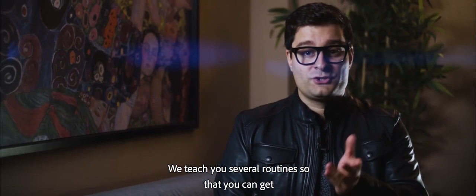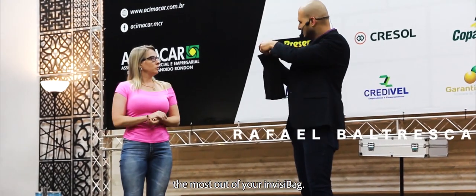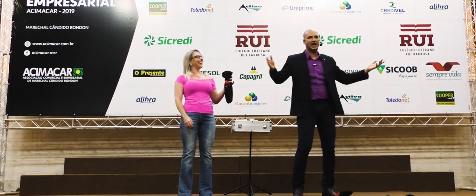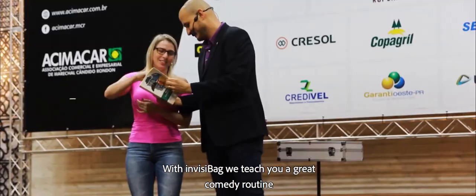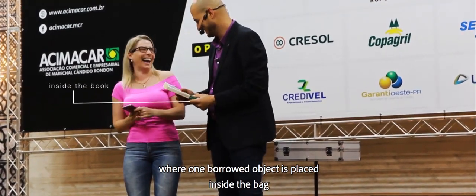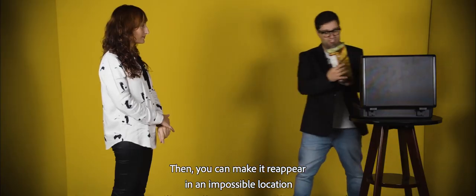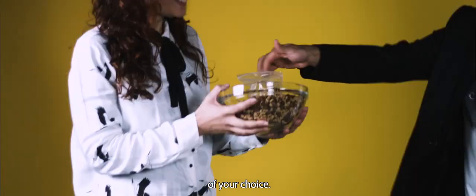We teach you several routines so that you can get the most out of your InvisiPeg. With InvisiPeg, we teach you a great comedy routine where one borrowed object is placed inside the bag and mixed with two others. The bags are then thrown to the floor, seemingly breaking the object. Then you can make it reappear in an impossible location of your choice.